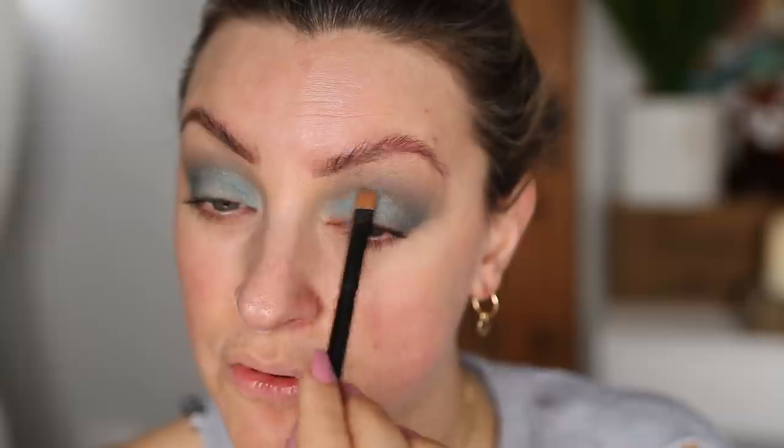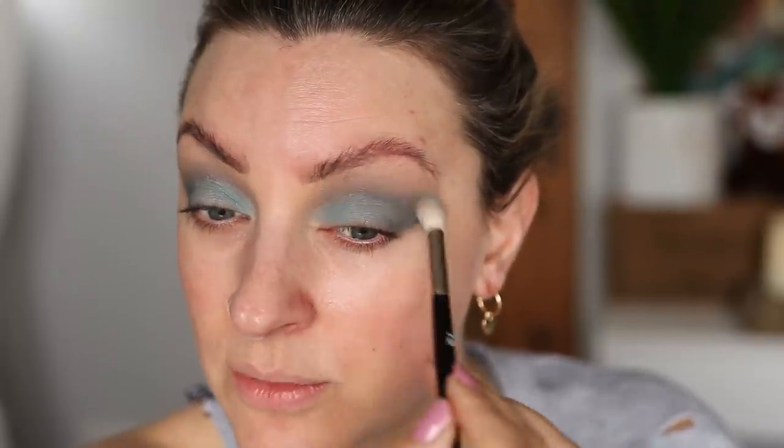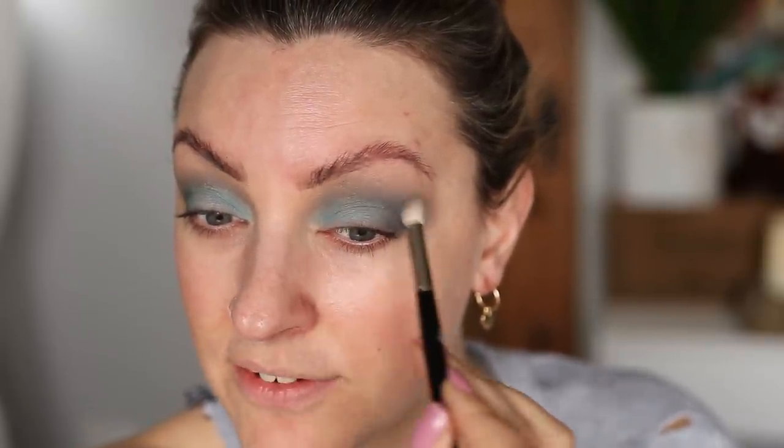I'm now patting the lightest part of the pan onto my lid and it's definitely not as light as it looks in the pan, which is very interesting — and again a positive for me, because it just makes it so much easier to work with and to wear. I feel like we've made a pretty wearable look out of this, and I'm excited about that.